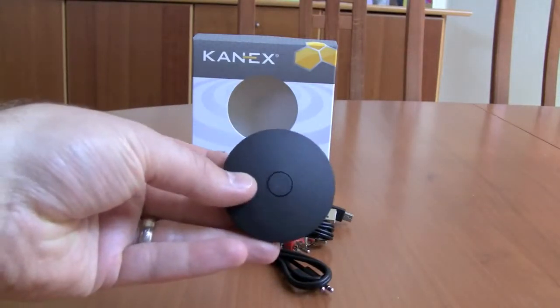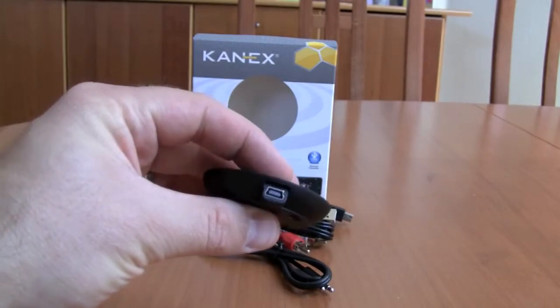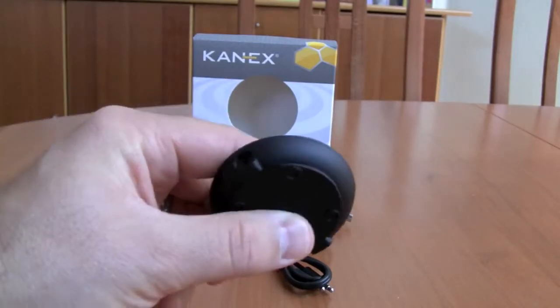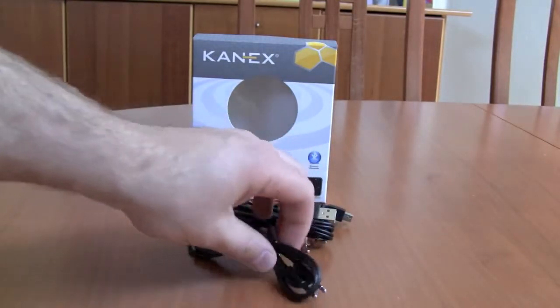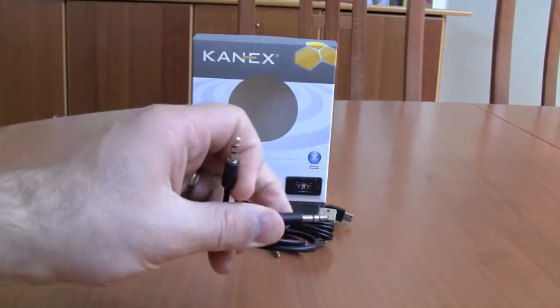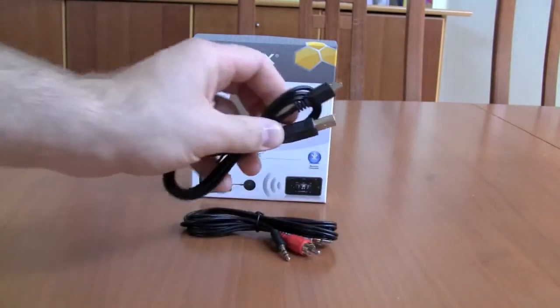The Air Blue is small, compact, and lightweight, and features two ports: a mini-USB port on one side for charging, and a 3.5mm headset jack on the other. You can plug into speakers, receivers, vehicles, and other sources, and stream your music via A2DP-enabled devices.